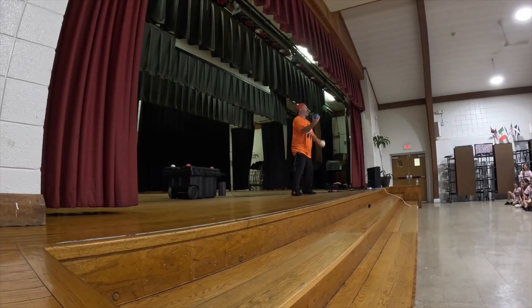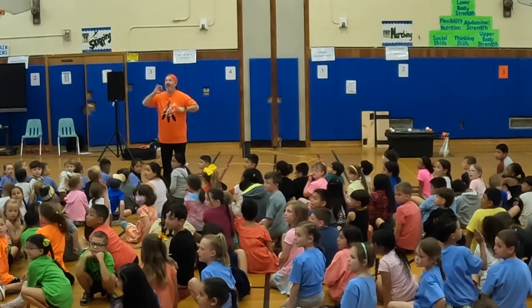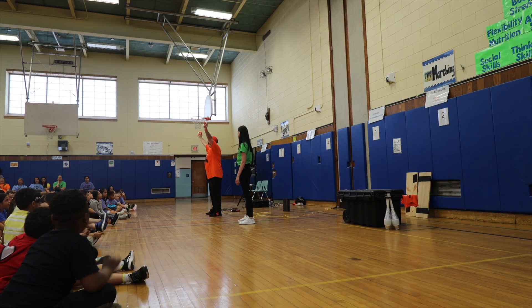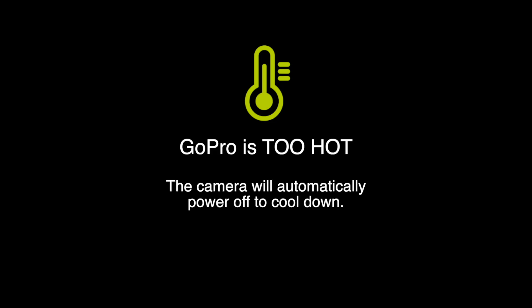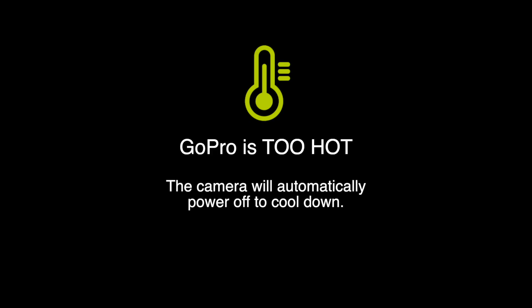I've been shooting a lot of footage from a juggling show with my Hero 10. Unfortunately it overheats a lot and then just stops recording. So I figured I would upgrade the GoPro and see if I could tweak some settings so it wouldn't overheat anymore.